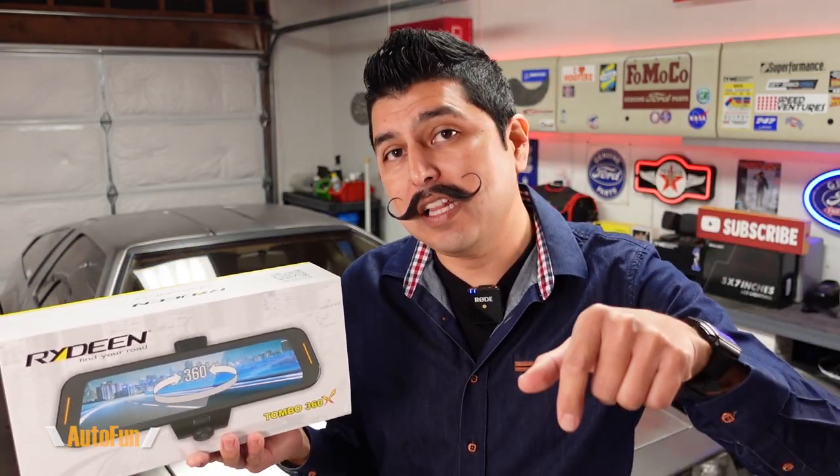In this video I'll show you how I install my Rydeen Tombow 360X mirror dash cam. I have previously reviewed this dash cam on the channel — if you want to see that review, I'll put a link to it in the description below. I'll also put a link in the description to this dash cam in case you want to get one for yourself.